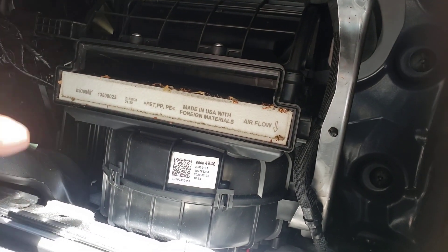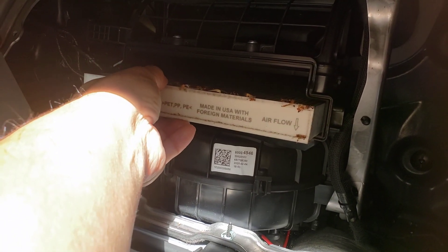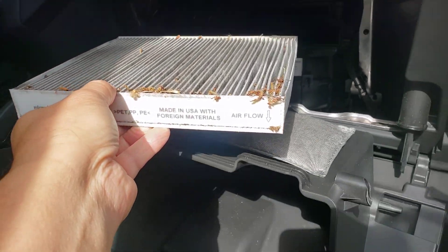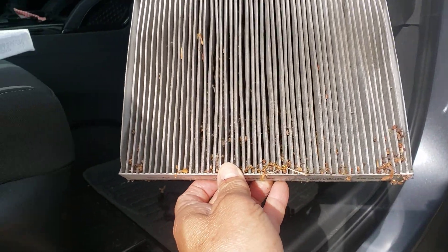Airflow arrow pointing down. I'm going to pull this out nice and easy and all the little debris is going to come out with it. Come out into the sun — look how clogged it is.